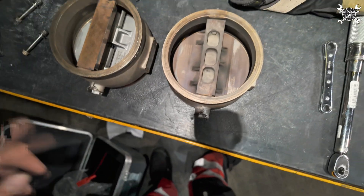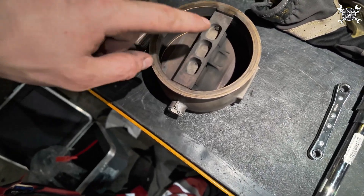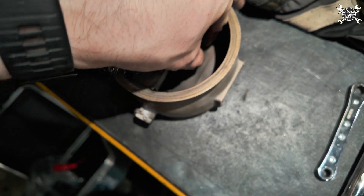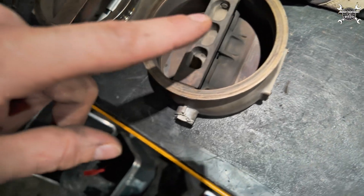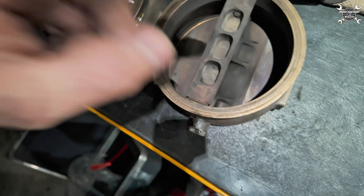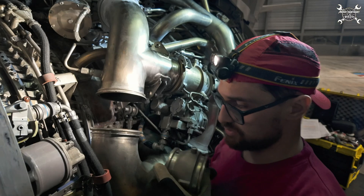It is that easy. Here you can see the new and old valve side by side. We are replacing this one because the plate is slightly out of limit. It should have almost no movement — there is a certain limit for play — and this one slightly exceeded it, so we need to replace it.